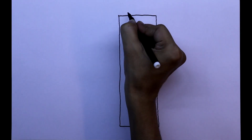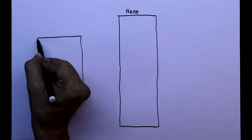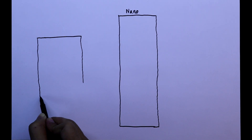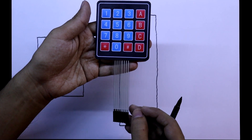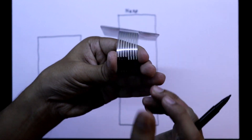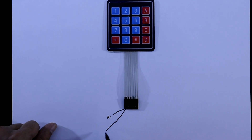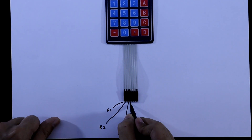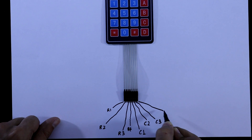For this we need an Arduino Nano and a 4x4 keypad. This 4x4 keypad has 8 pins — 4 rows and 4 columns. If you orient it correctly, the first pin is row 1, then row 2, row 3, row 4, and then column 1, column 2, column 3, and column 4.